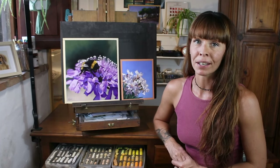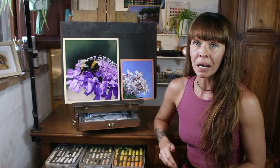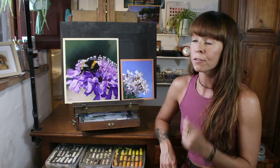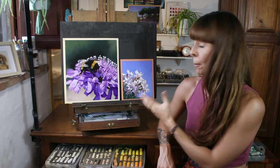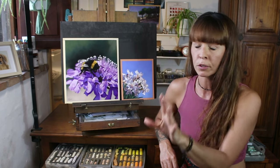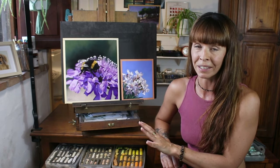Hi everyone and welcome to my channel. Do you struggle to paint backgrounds? Today I want to share some tips on painting one particular background element that I've had to paint hundreds of times over the years: flowers. Whether they're up close as the main part of the painting, or whether there are hundreds of them dotted throughout the background.